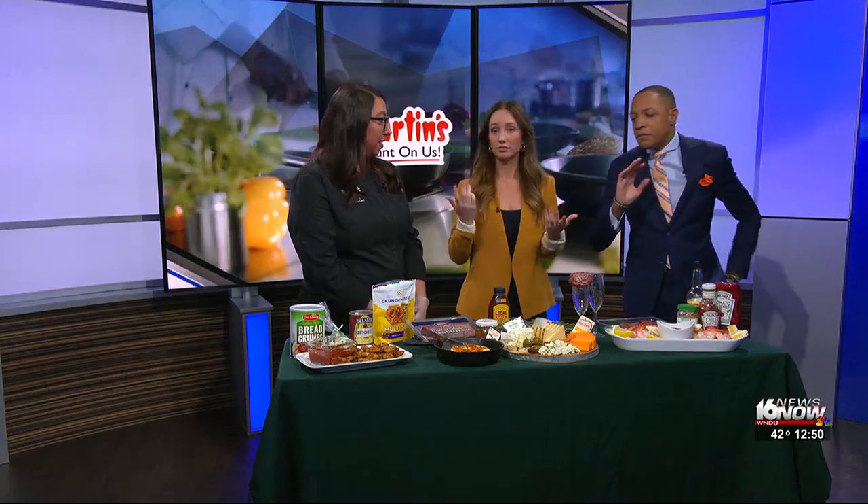We are talking appetizers for Thanksgiving, which I would argue is sometimes even more important than dinner. People are snacking all day long. Football's gonna be on. You need it. Before we even get to this, you are busy this week. How many people do you have expected? We have, I think, 26 adults, not including children.